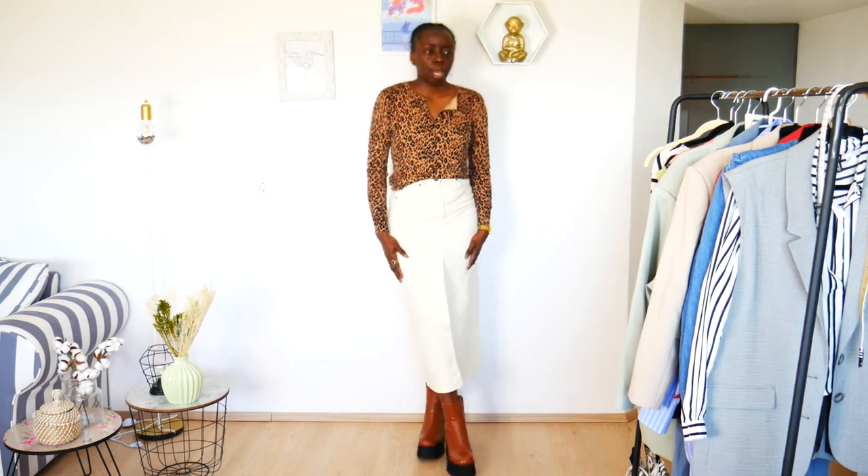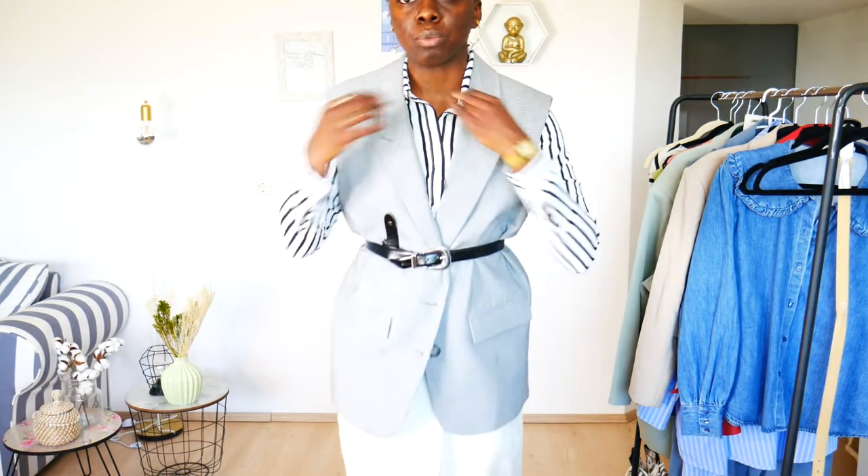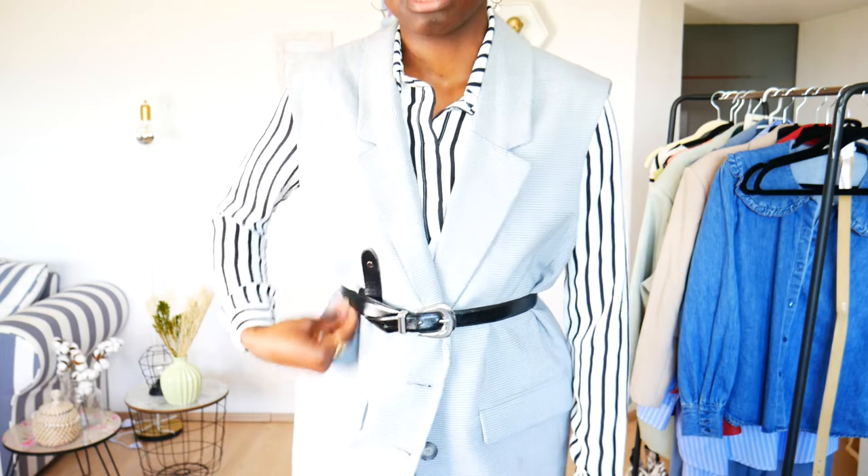I'm going to try on a vest with a blouse underneath to play with layering. First up, I'm wearing this blazer vest with a striped blouse underneath. Of course I can totally wear the blouse without the vest and it's still going to work, but for layering purposes this is totally an outfit that could work. I could wear it to work. I added black soft boots because you have this play of white, cream, and black in every piece, and I added a black belt.